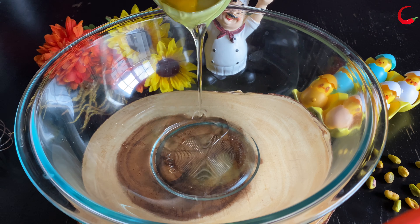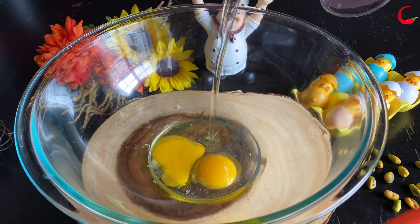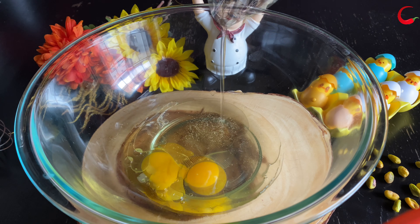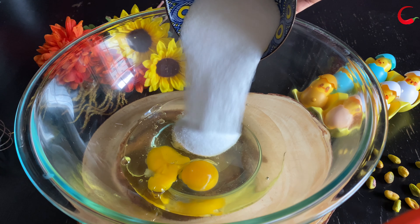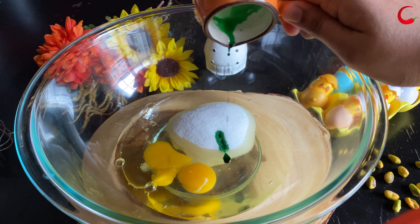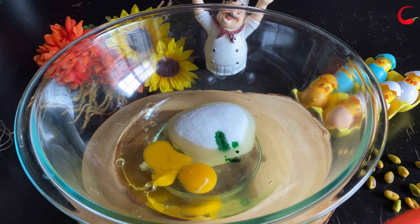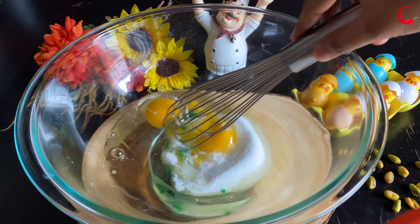To a bowl, add eggs — instead of eggs you can add half a cup of plain yogurt. Add any flavorless oil, then add sugar and adjust to your taste. Add green food color or pistachio flavored essence. For this pound cake recipe I have used homemade natural food color — I've shared the food color recipe link in the description box below.